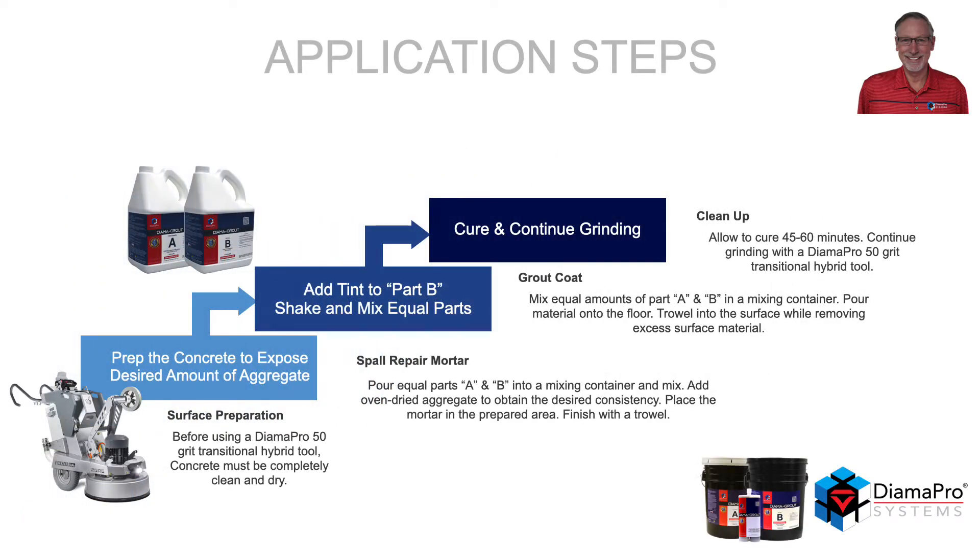You want to apply the material prior to the use of the Dyma Pro 50-Grit Transitional Hybrid Tool. Make sure the concrete is completely clean and dry. If you are producing a spall mortar repair, pour equal amounts of A and B into a mixing container. Add oven-dried aggregate to obtain the desired consistency. Place the mortar in the repair area and finish with a trowel.